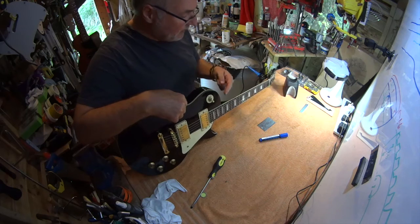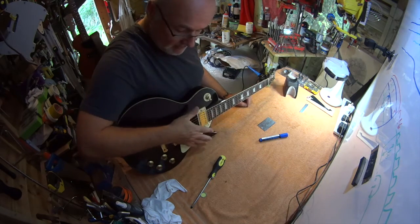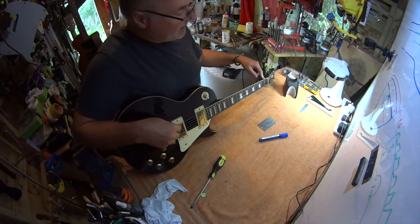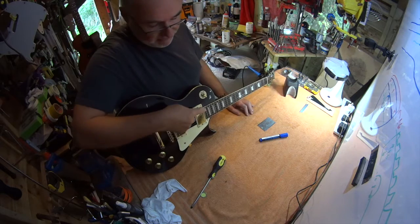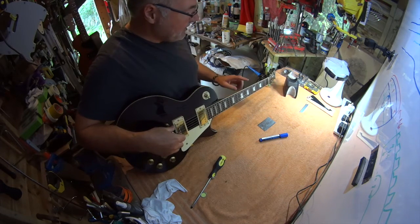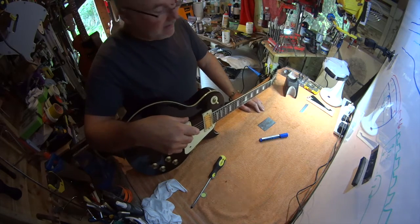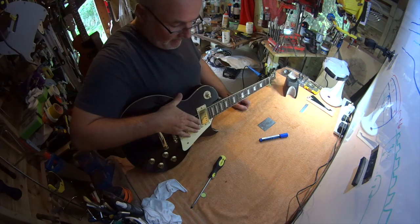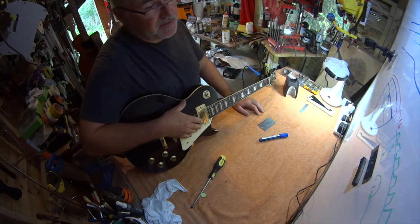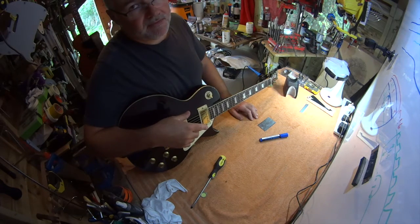There are three things that make up your action: neck relief, which we check first; the first fret action; and the last fret action. The first fret action is adjusted by the nut slots — how deep you cut them. The last fret action is adjusted by where you set the bridge or saddles. These three things are all interrelated. If I measure the first fret action and then lower the bridge by two or two-and-a-half millimeters, the first fret action will come down as well.